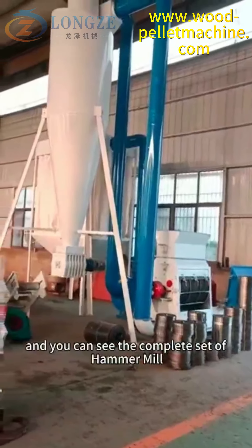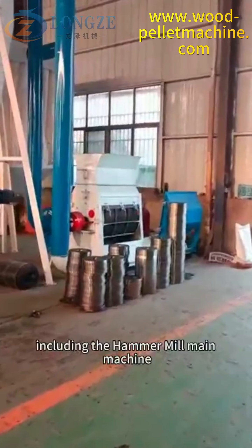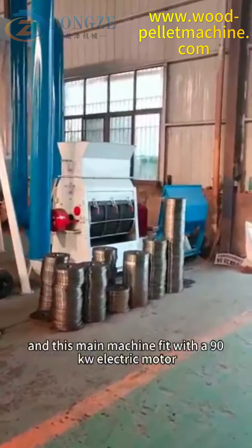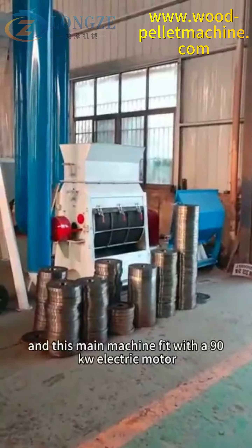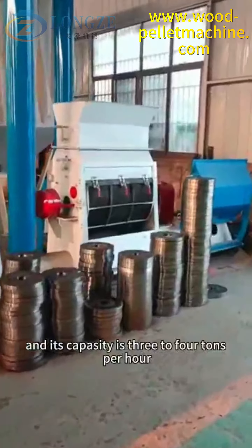You can see the complete set hammer mill, including the hammer mill main machine. This main machine is fitted with a 90 kilowatts electric motor and its capacity is 3 to 4 tons per hour.